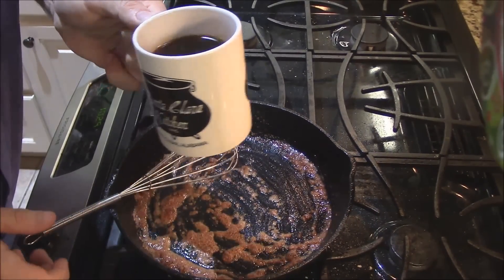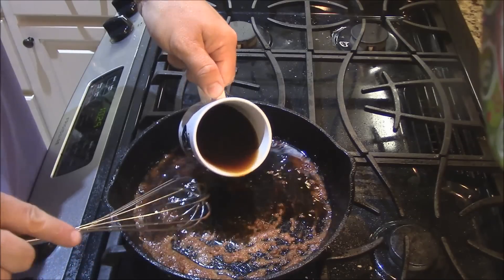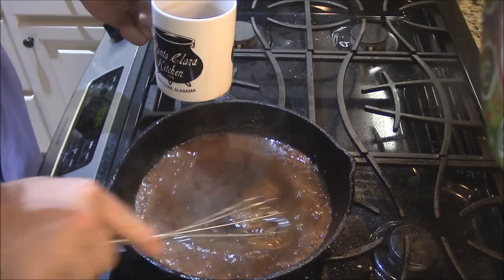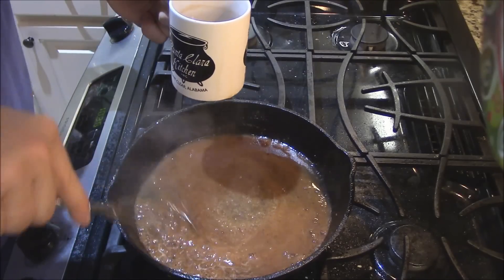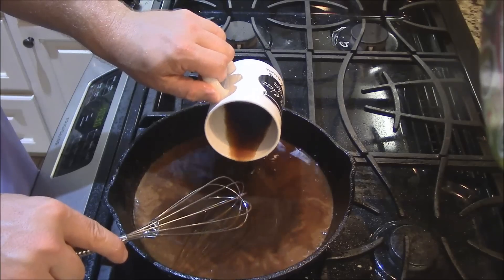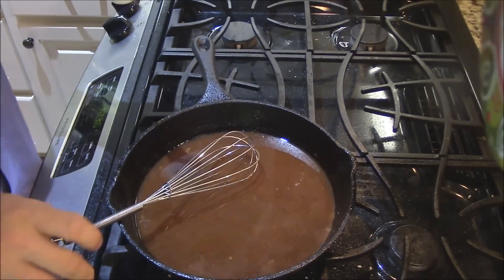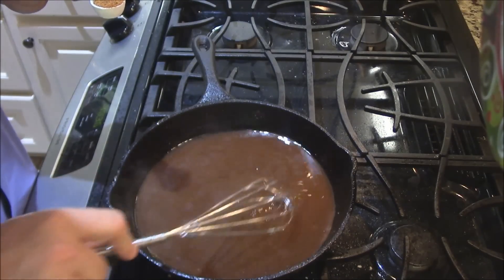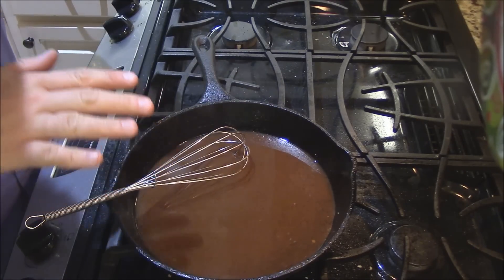Now I've got some cold black coffee — strong black coffee. I'm going to add about half a cup first and stir it around, picking up all that good stuff off the bottom. This is what makes a red-eye gravy. Look at that — see how it's starting to thicken up a little bit because of that flour? That's what we want to see. Then we'll add the rest of that cup of cold black coffee and keep stirring until it starts bubbling up and thickening. Stir for a minute, let it stand for about 30 seconds, then go back to stirring.